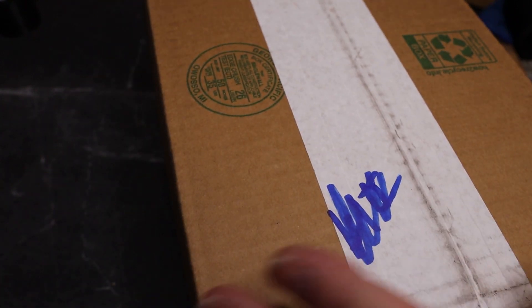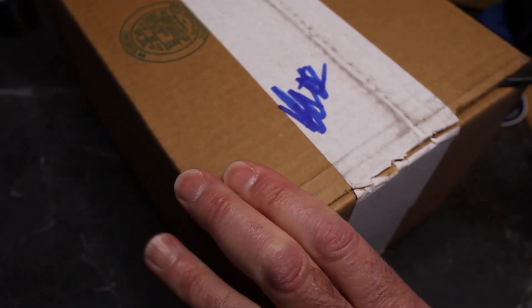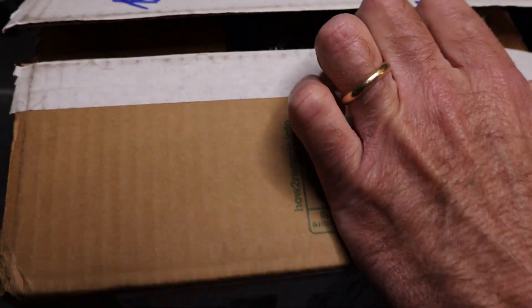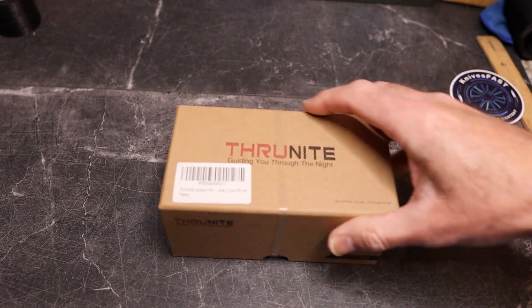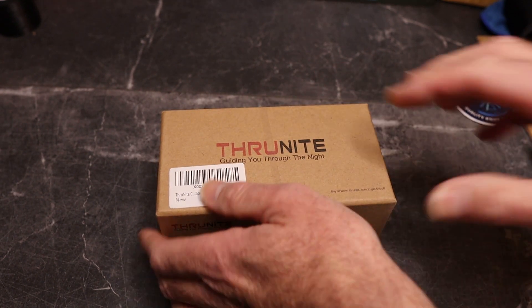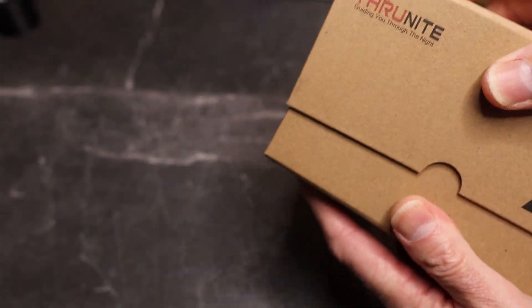I'm going to take this box off camera because it's huge. I'll start cutting right here with the Knife Freak unboxing knife. This is another flashlight from our friends at Nitecore — the Nitecore Catapult V6, with a max 756-yard throw, up to 2836 lumens, and it's rechargeable.